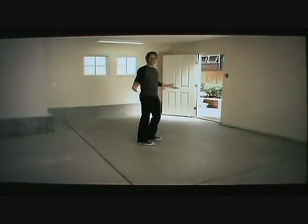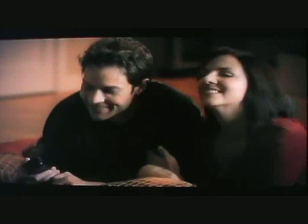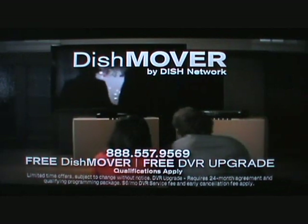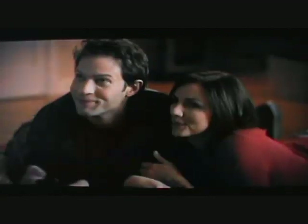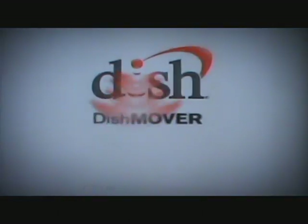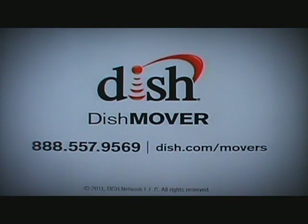There aren't many things better than that feeling of walking into your new home for the first time — it's like no other feeling in the world. At Dish Network, we understand. So when you move with our Dish Mover program, you can be set up the day you move in. Dish Mover is free, and when you call, you can get a free DVR. Dish Mover from Dish Network. Welcome home.